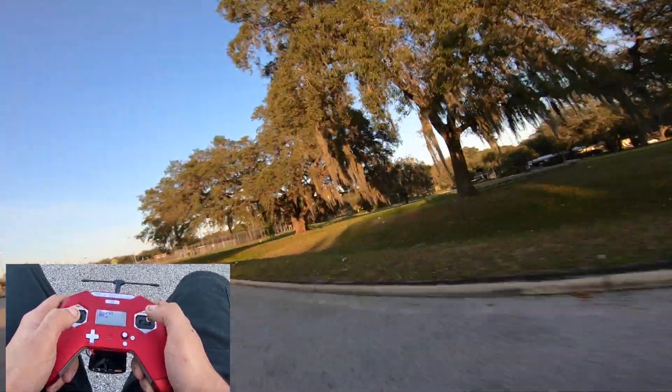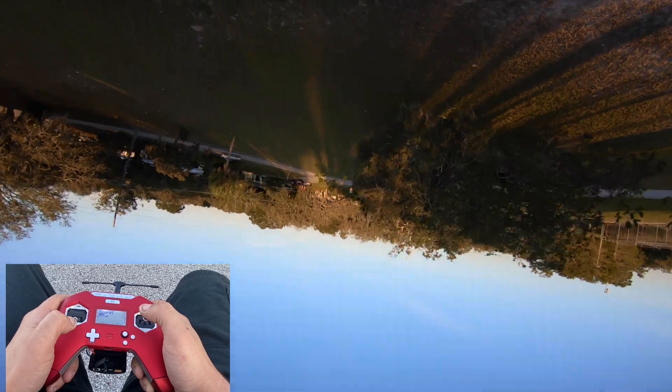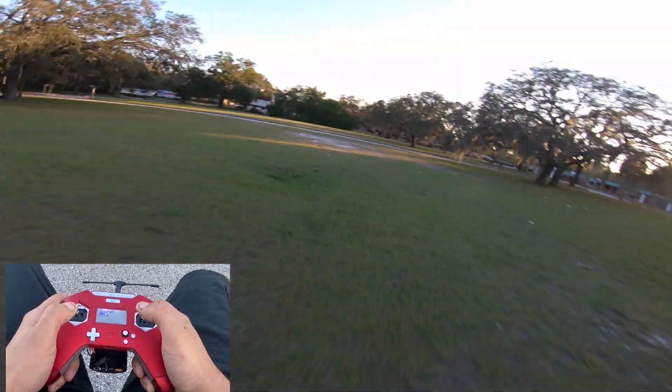I'm very surprised at how smooth it is. It's a cheap build — maybe $250 worth of parts or so, and it flies great.